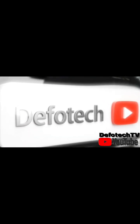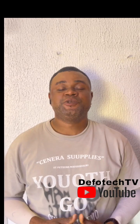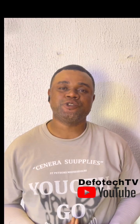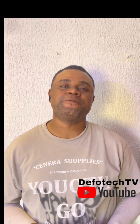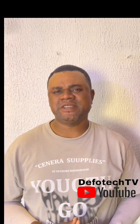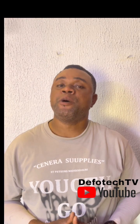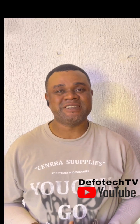Welcome to Defo Tech TV on YouTube. Welcome to another edition of our online class. Today we'll be looking at a different topic — talking about the parts of the energizer. I've come to understand that many people do not still understand most of the parts they see on the energizer.